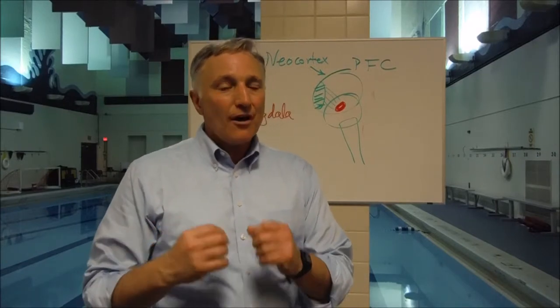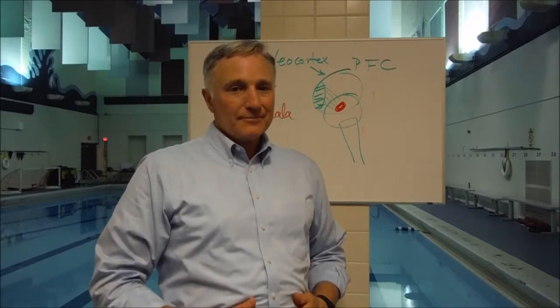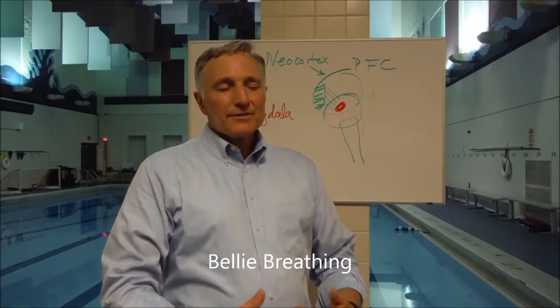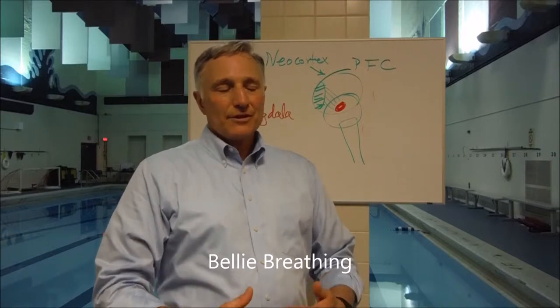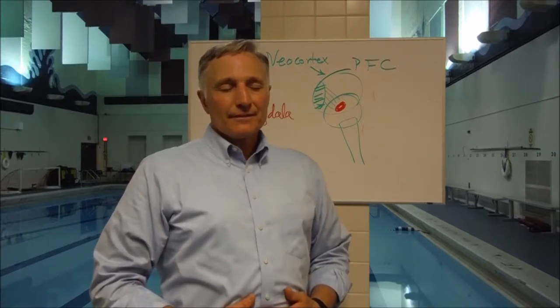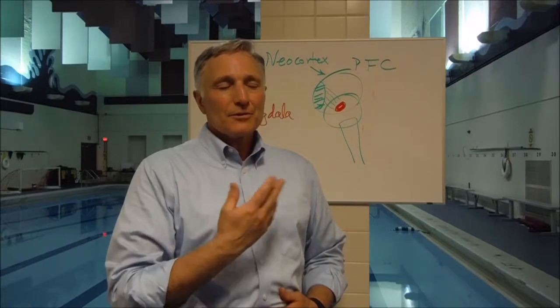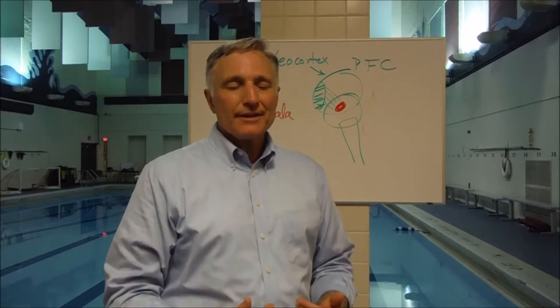Placing your attention on the sensations of breathing in your belly. When the belly rises or expands, the air comes into the lungs, and when the belly compresses, the air comes out of the lungs. Breathing in and focusing on the sensations of breathing in.